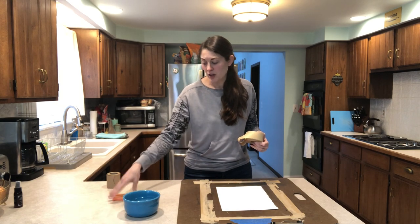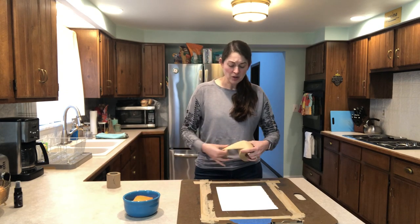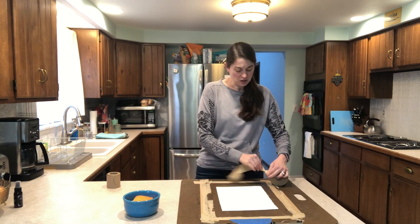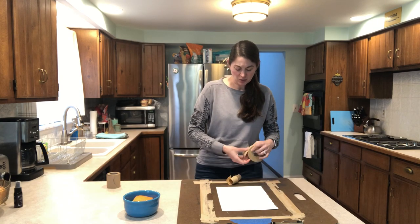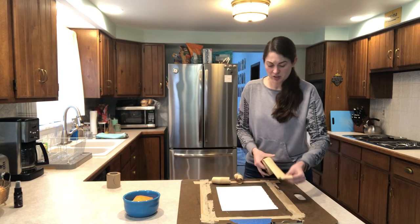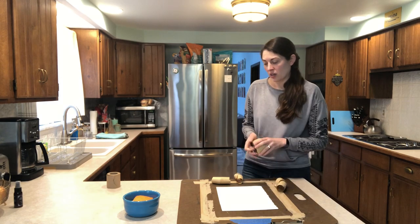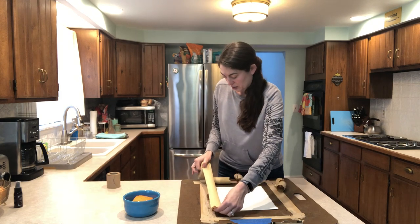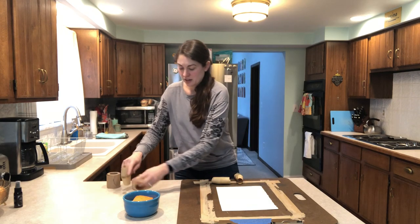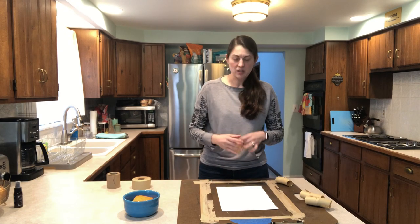I also have a bowl with water ready to go and a sponge, and we're going to put that in there so it can start soaking. The first thing I'm going to do is pre-cut or rip all four pieces of tape that I'm going to need — for the top, bottom, left, and right. Make sure you make your piece of tape longer than the paper that you're stretching; it'll give you better grip on the board and help keep things from peeling off. So these are the ones for the sides, and these pieces are going to be the top and bottom.